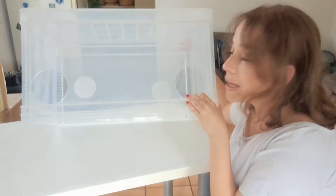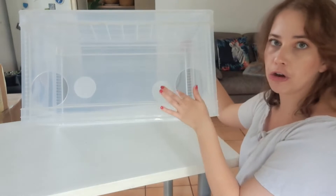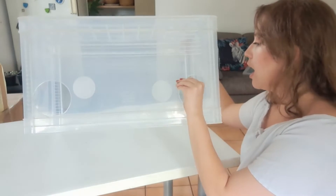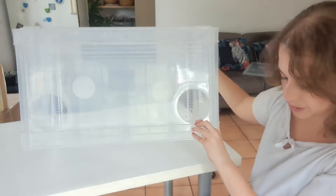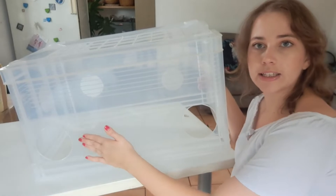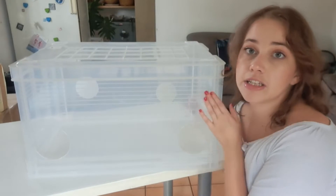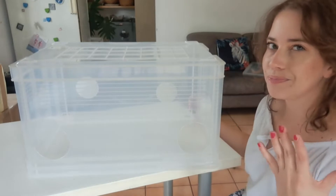These holes were melted in — you heat up a circular metal thing and press it in to melt the plastic. I'm sure you could drill it, but you'd have to sand it down so it doesn't scratch you when you're working. If you have one with holes closer together, please let me know how it works for you and if it's easier, because I've heard people say it's better but I wouldn't know since it's my only one.